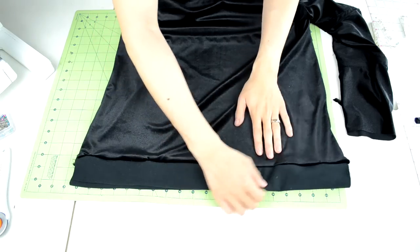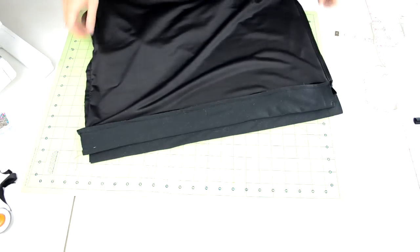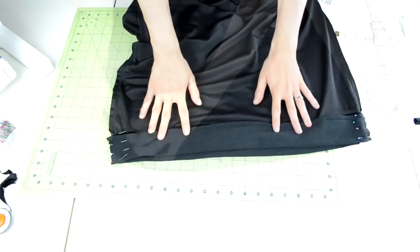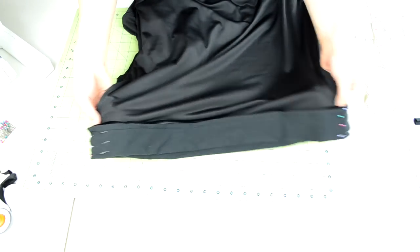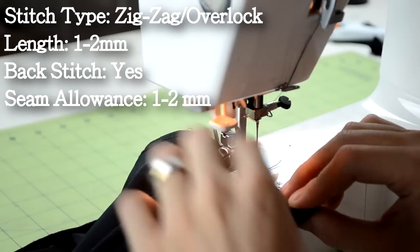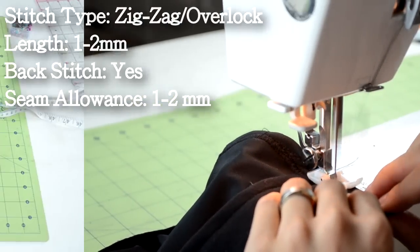Now that the bands are sewn onto the sweater, we can close up the sides. Turn the sweater inside out. Place together the sides and use pins to keep them in place. Here's how the pinning should look when you're all done. Take the sweater to your sewing machine and do a zig zag or overlock stitch along the pinned area.